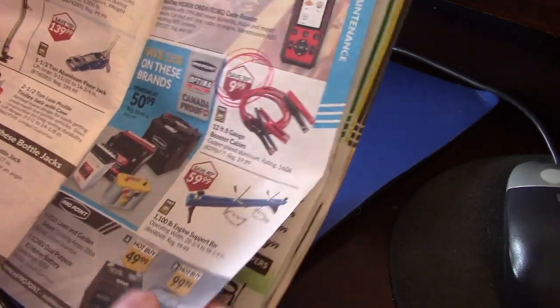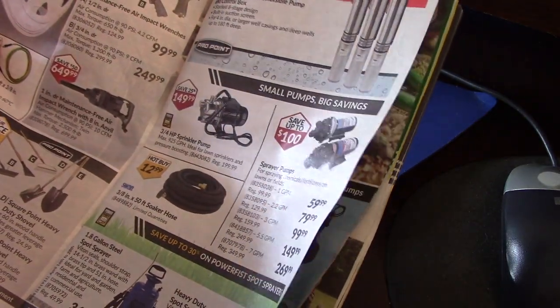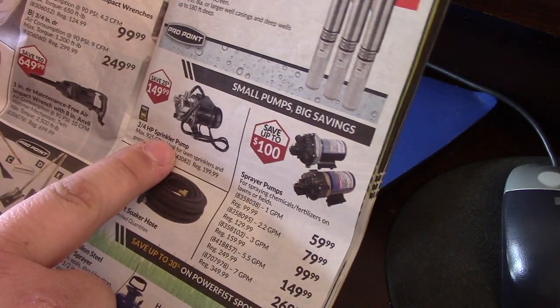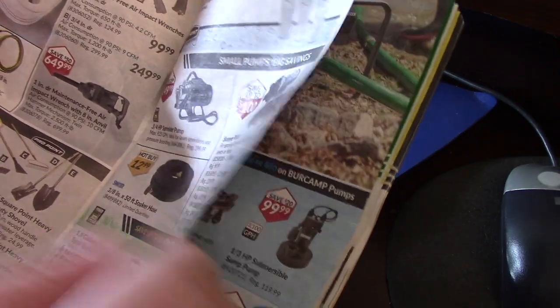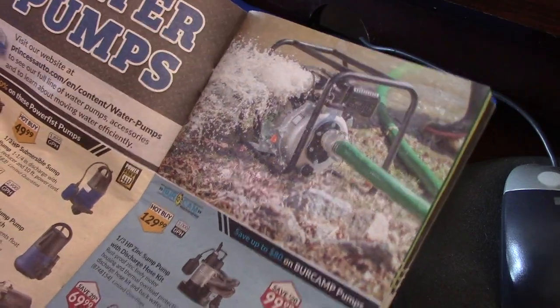Some batteries are on sale. I've always wanted to get one of these pumps — I thought it would be a good idea for a rain barrel in the backyard, to use as a sprinkler pump on the lawn. Water pump.